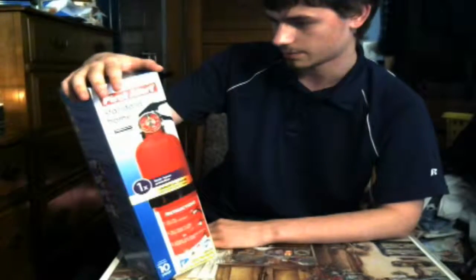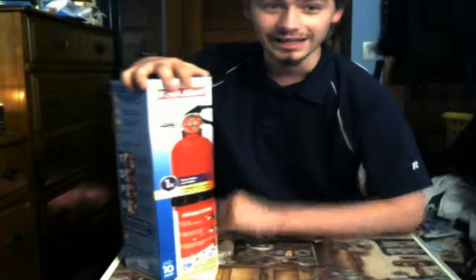It's classed for every different type of fire. Now, this is not classed for kitchen fires. So if you have an oil fire, make sure to put a lid on it so that you're kind of smoking it out and stopping the fire, because if it doesn't have oxygen, it can't breathe. Whatever you do, do not put water on it.